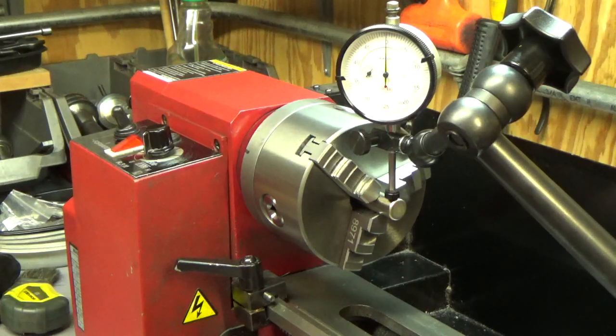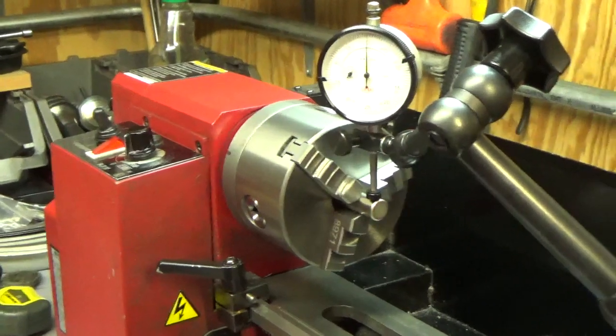This three-jaw chuck seems to run pretty true - some chucks have a tendency to run out quite a bit but this one is good. The spindle on the lathe is within tenths of a thousandth, so it's very concentric - I've checked that in the past. I've got a piece of tool steel chucked up in there and I'm going to move the camera in for a look.